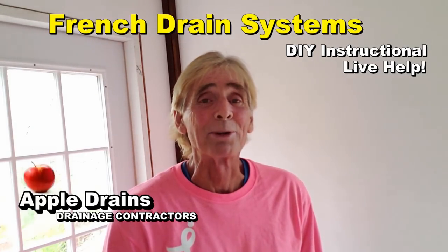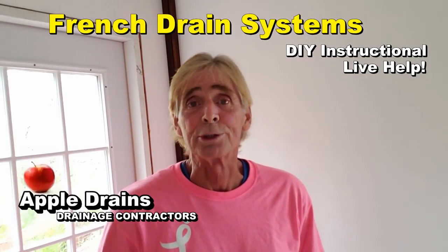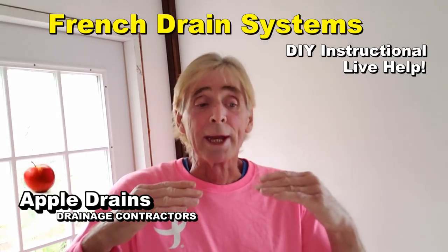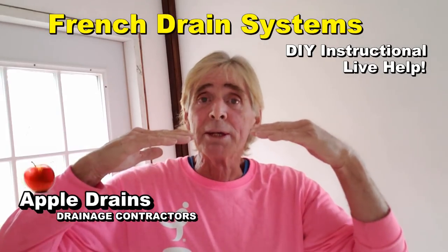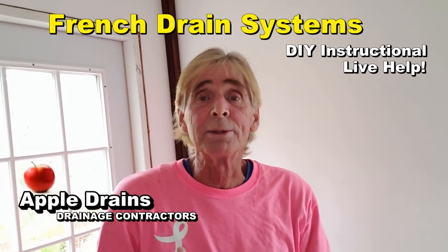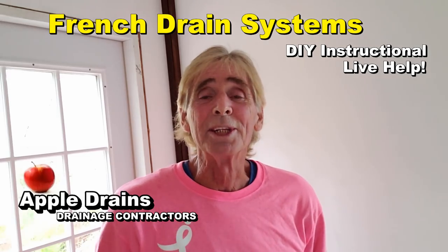Hey, good morning. Chuck here with Apple Drains. Today let's take a look at a couple of French drains and how to install them. A French drain is very versatile — you can use it for many things. The first video is going to show you how we use it as a channel drain. Normally a French drain picks up subsurface water, and this one will do that too, but it's at the end of a driveway. As water comes down the drive, it drops through the voids of the gravel and goes straight into the system and is carried away. It's going to a sump pump on the first one, but the second one's gravity, so you get an idea of both.